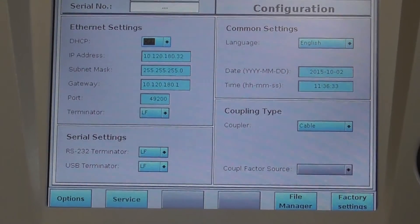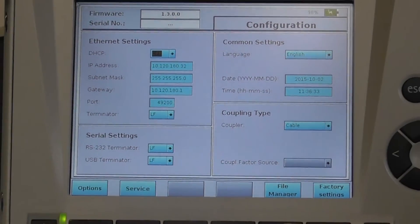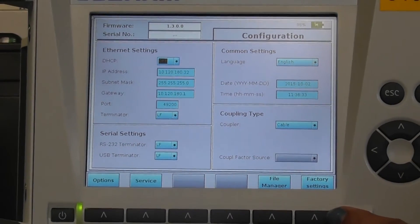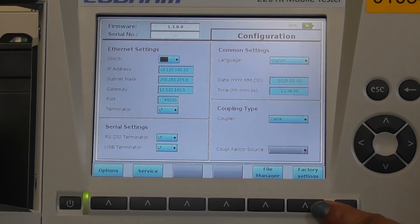File manager allows you to select between different files and transfer files from USB onto the box. Factory settings allows the user to set the default settings.